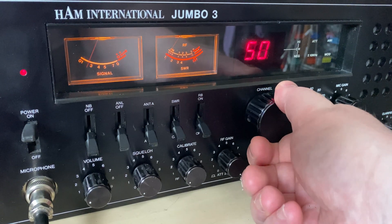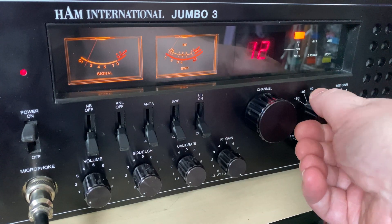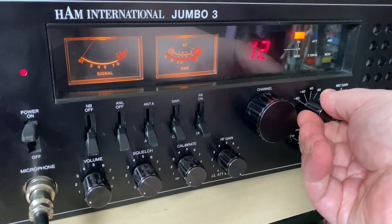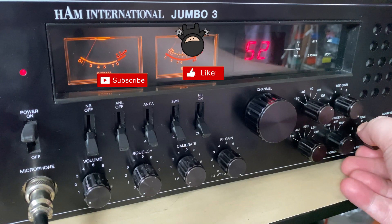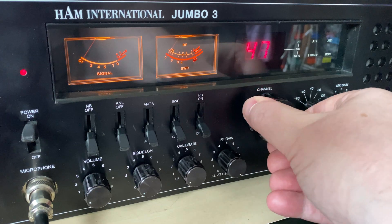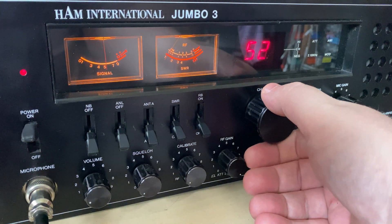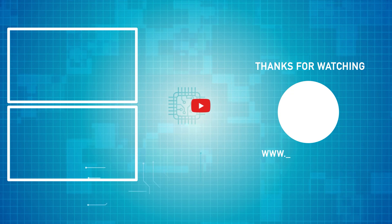There is no replacement for that HC806 apart from Steph's version, so it's lucky that he's actually making them — otherwise it would have been terminal for this radio. Thanks for watching, don't forget to like, share, subscribe, comment, join the Facebook group, join Patreon, have a look at my website, and we'll see you in the next video.